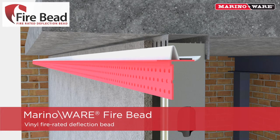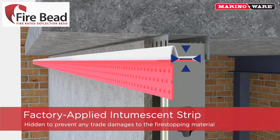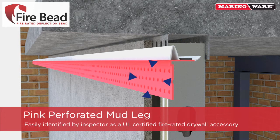MerinoWare Firebead is a vinyl, fire-rated deflection bead. The half-inch-wide flexible bubble gasket is designed to compress against the adjoining concrete ceiling, column, or floor. It has a hidden, factory-applied intumescent strip located along the horizontal leg. The perforated mud leg is pink in color so that it can be easily identified by the inspector.